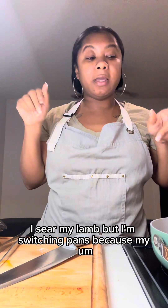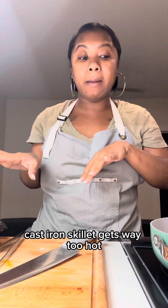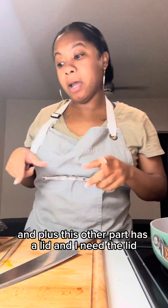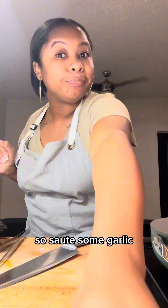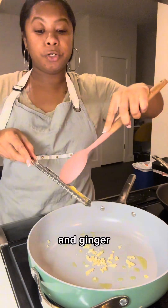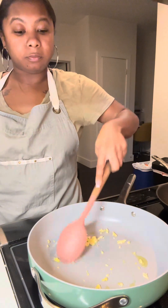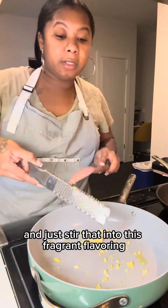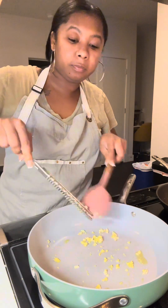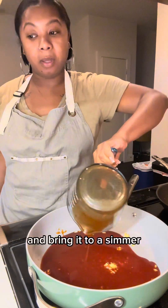I seared my lamb but I'm switching pans because my cast iron skillet gets way too hot and I just want to simmer the rest of the meal. Plus this other pot has a lid and I need the lid. So sauté some garlic and ginger, stir that in to build fragrance and flavor, then add the sauce we made and bring it to a simmer.